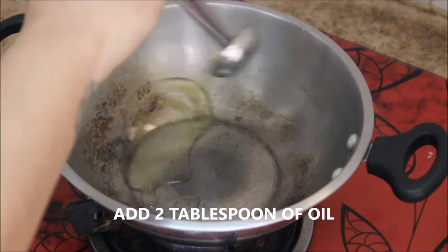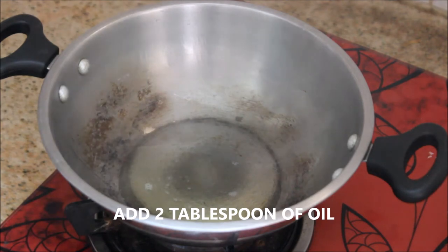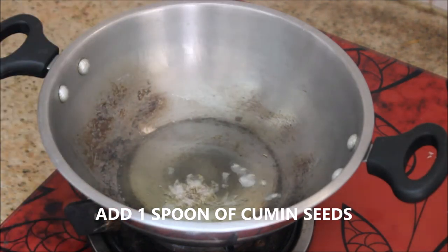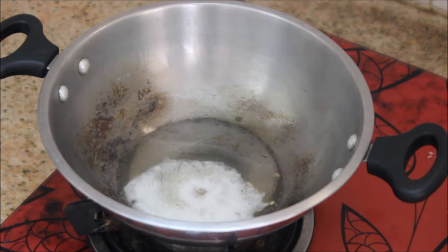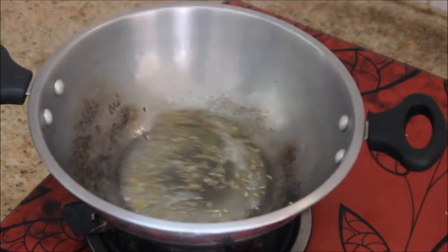In a kadai I'm going to take about two tablespoons of oil. I'm using groundnut oil here — it's up to your choice, you can use any oil of your choice. To that I'm going to add about one teaspoon of cumin seeds. Let them pop and release their aroma, it will take about two minutes.